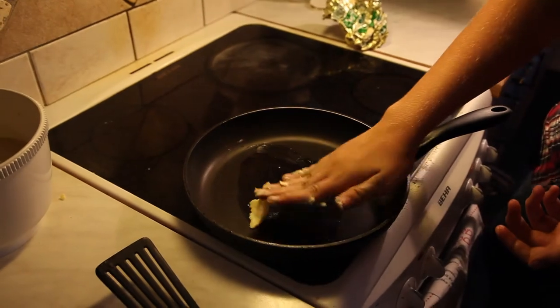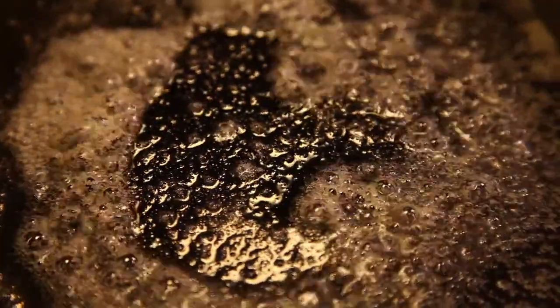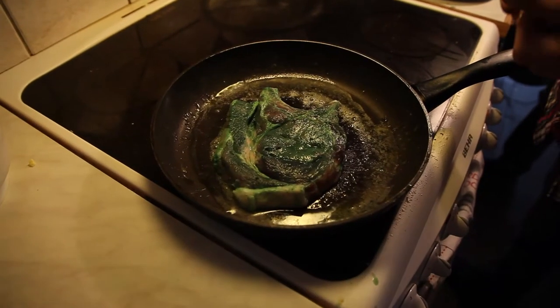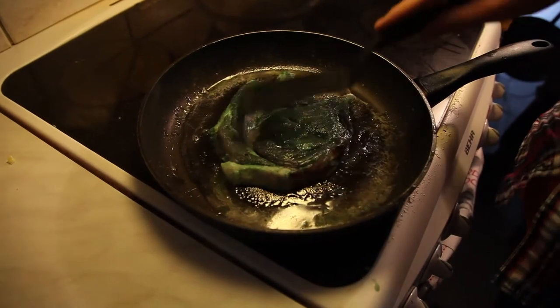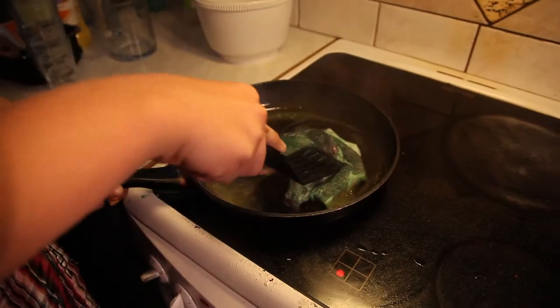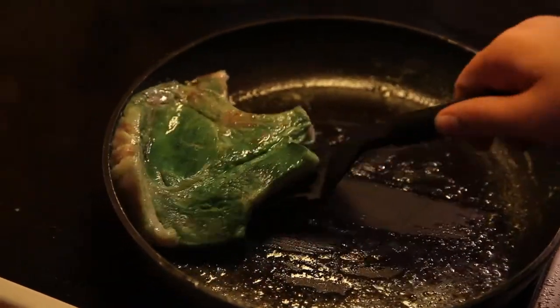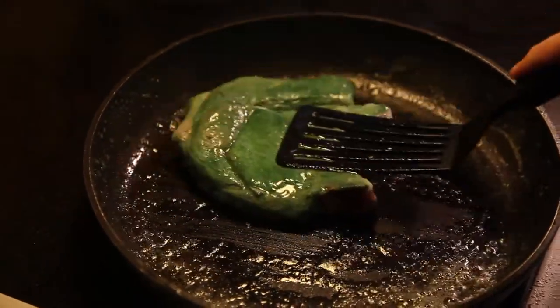Spread that butter! Rolling on the butter river. Elf's nipples also need a beer. Flip that orc! Flip!